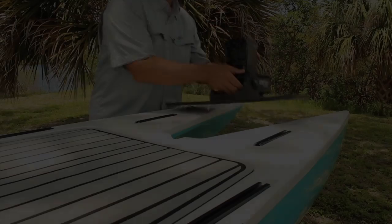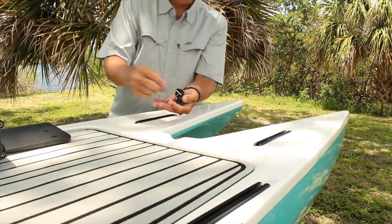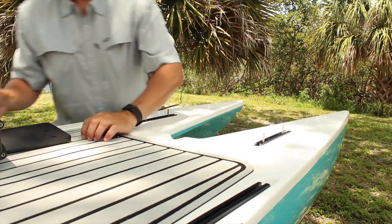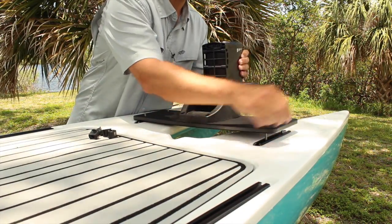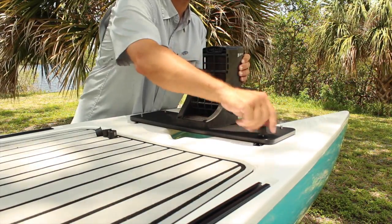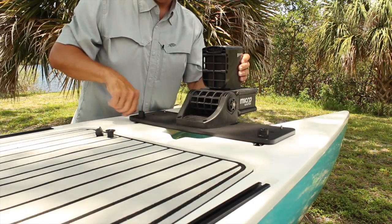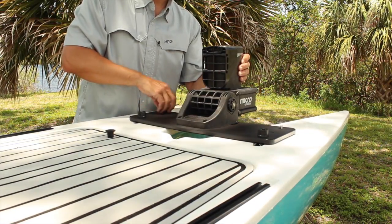Now we're done with the screwdriver. Take the four t-bolts that come with the kit and install two on each side. Then take the mounting plate, get everything lined up, and take the nuts and screw them down on top of those t-bolts — and you're ready to go. It is just that simple.